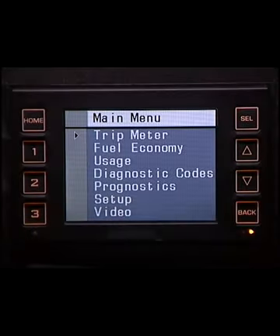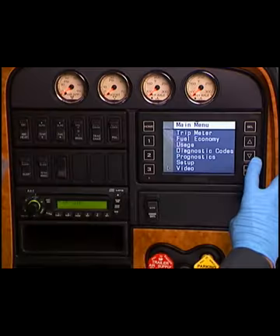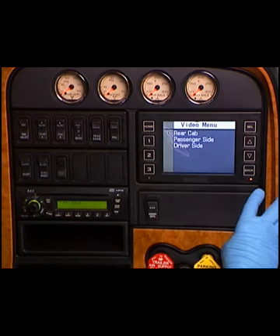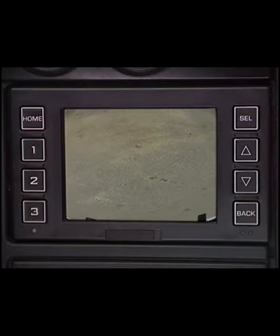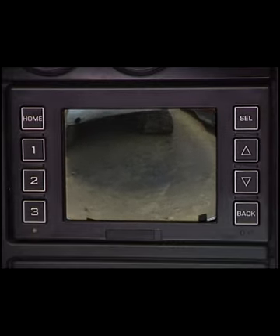The Video menu option displays multiple video feeds from outside the vehicle, which can be connected through the video inputs on the rear of the unit. For more information on the vehicle information display for the International ProStar, refer to the Operator's Manual found on ISIS.